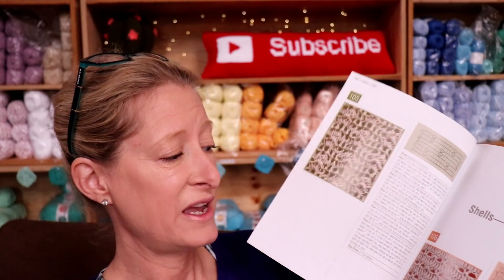Sometimes the written pattern will be missing something and you have to check the chart, or the chart will be a bit vague and you read the written pattern. This has been bang on for the designs that I have made from it.